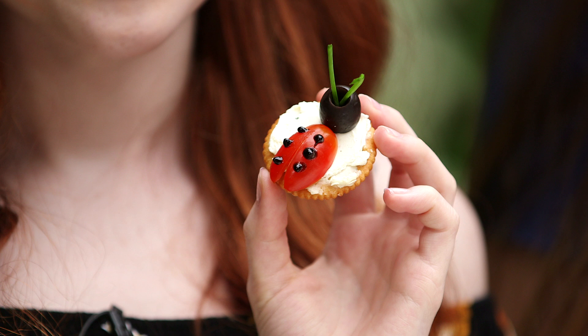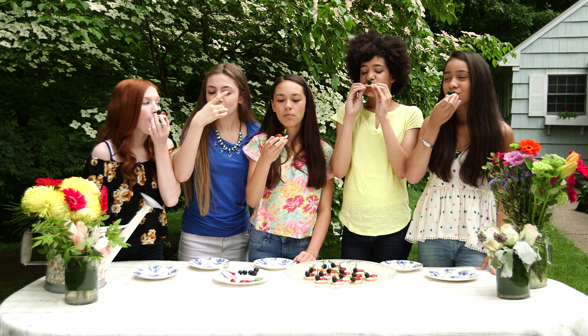So we're going to call these ladybug crackers — very original. Creative! This is way too cute to eat, but we're going to try them anyway.